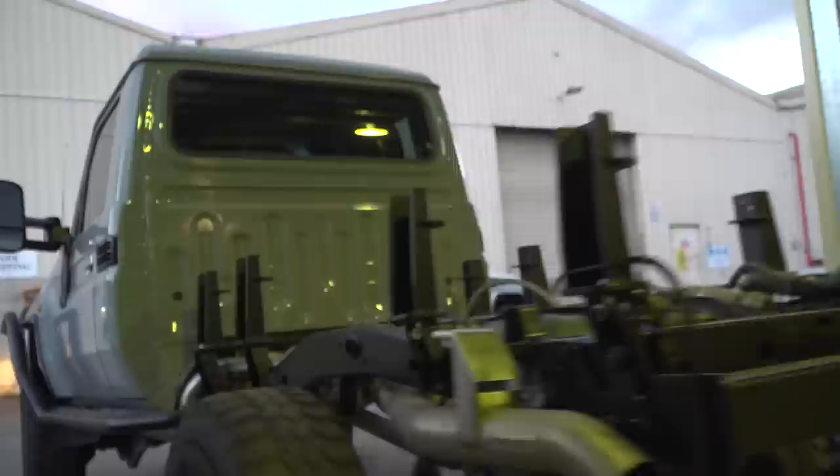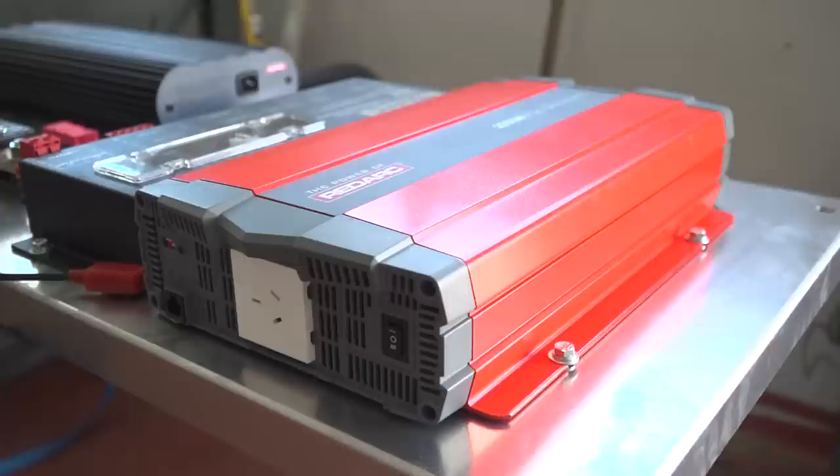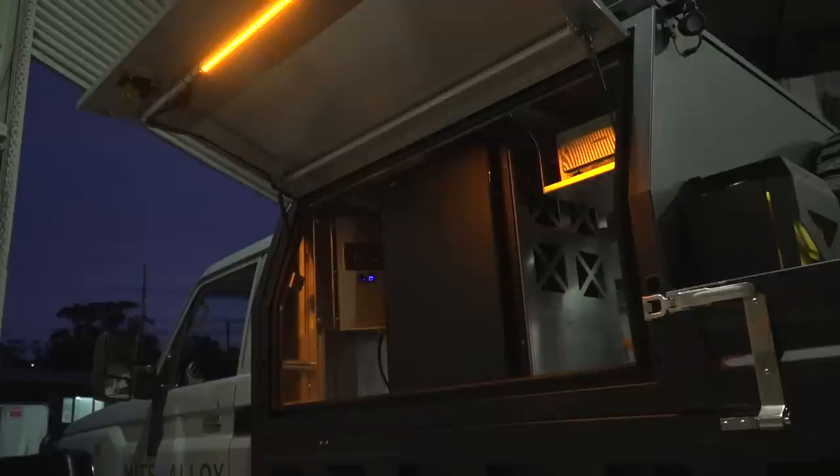In this episode of our second-hand 79 build, we fit the tray and canopy to the vehicle, install the 12-volt package from Redarc, finish bolting on all the other accessories, and reveal the final costs and mods list of our most exciting project to date.